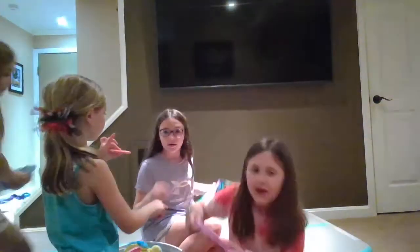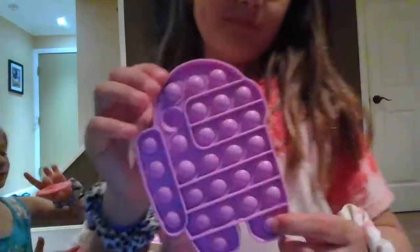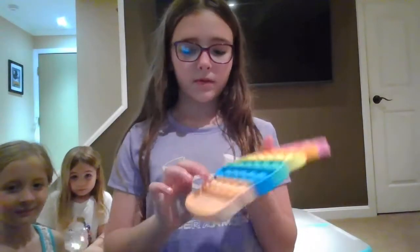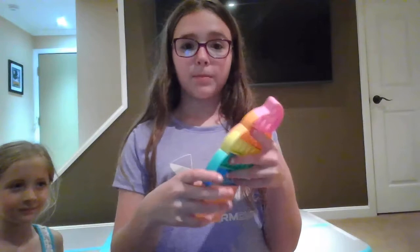Mine is like an Arby's squishy. Next we have this Among Us purple poppet — soft poppet by the way. Next we have this jumbo ice cream poppet. It's so nice and it makes such a good poppet noise.